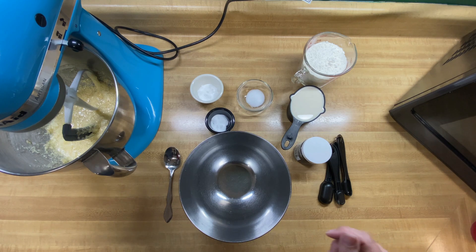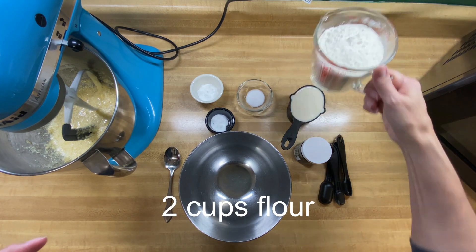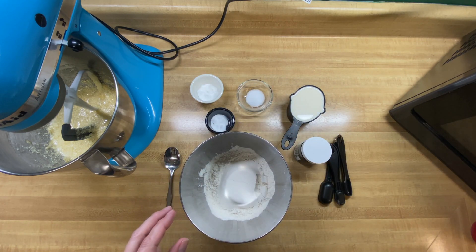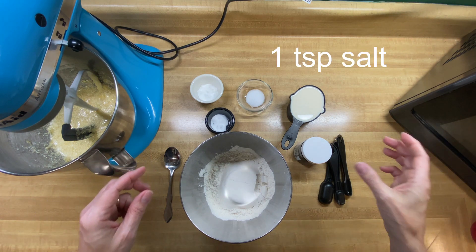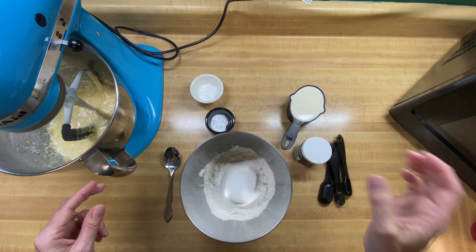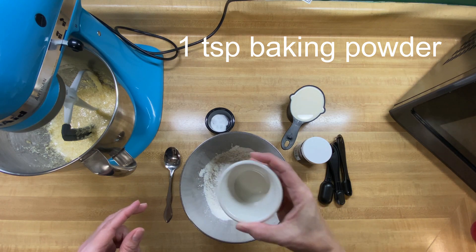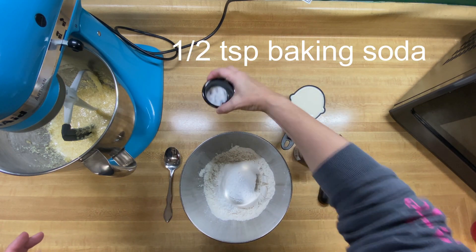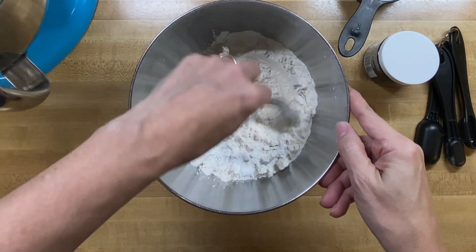The next thing we want to do is mix together our dry ingredients: two cups of regular flour, one teaspoon of salt, one teaspoon of baking powder, and a half teaspoon of baking soda. I'm just going to give that a little swirl.